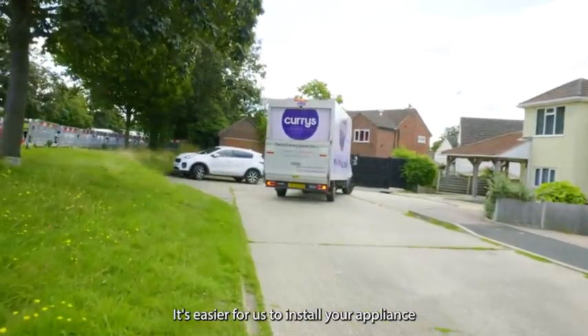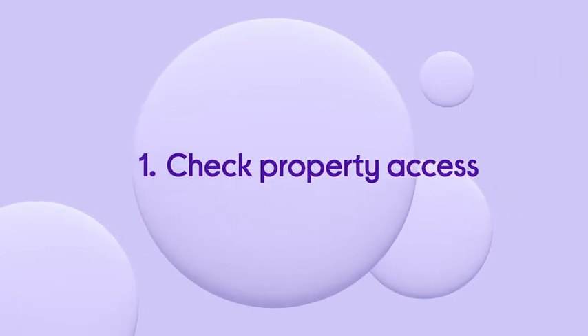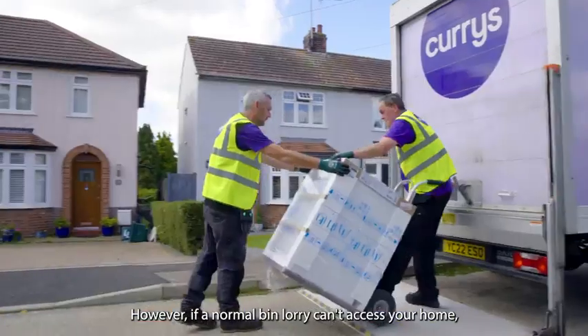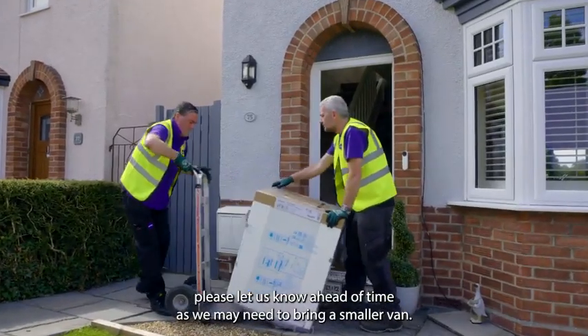It's easier for us to install your appliance when your property is easily accessible. If you've ordered a large appliance, we may be bringing a large van. However, if a normal bin lorry can't access your home, please let us know ahead of time as we may need to bring a smaller van.